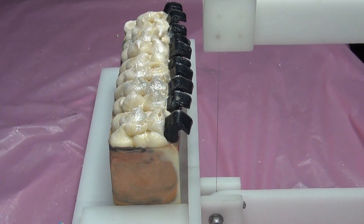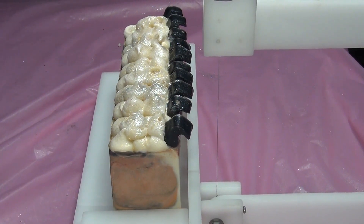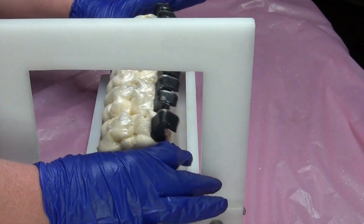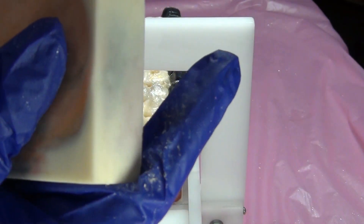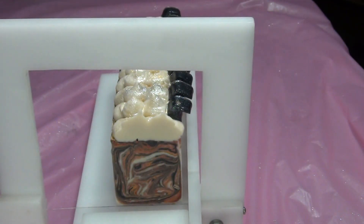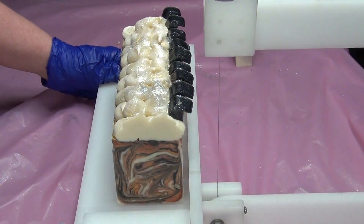Hey guys, welcome back — we're going to cut the plumeria. It was supposed to be a toucan soap, but looking at how the colors morphed, I'm thinking it's going to be a Halloween soap. Very Halloween, isn't it? There's the toucan — it kind of looks like a witch's nail. It doesn't smell Halloween though; it smells like plumeria. It smells good — it could be Halloween.